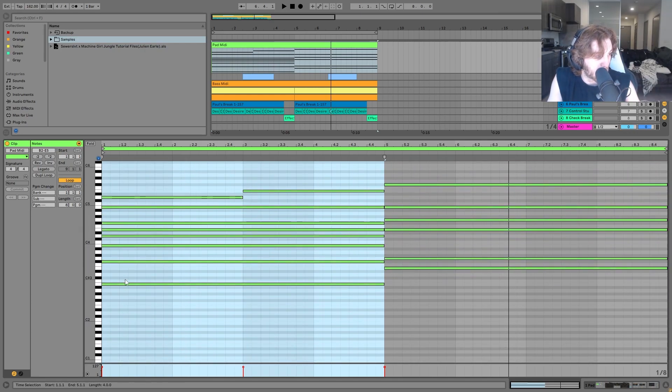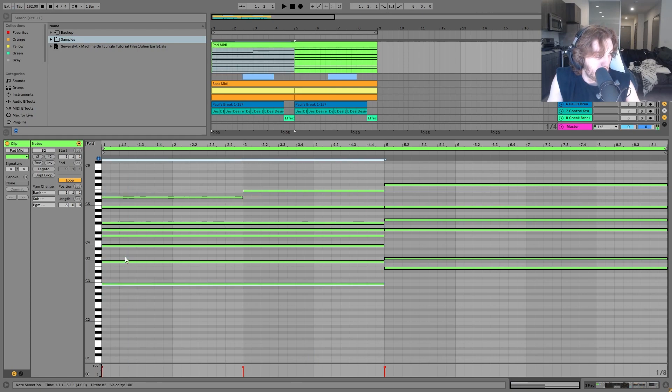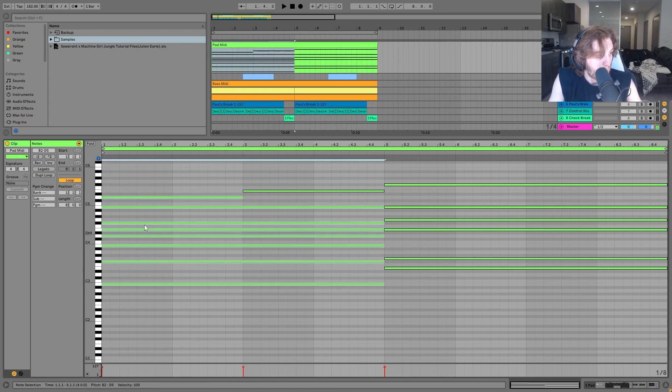You can see right here the bottom note on this chord. So we have a root note, our fifth, another root note, and then there's the minor third — so that's where this becomes a B minor. Then a fourth, another fifth, and then another root note and another minor third. By throwing that fourth in the middle there, it kind of makes it a bit more jazzy.